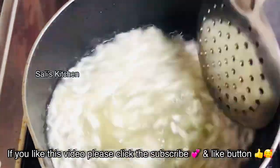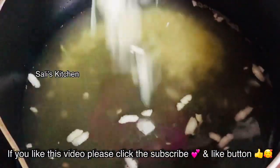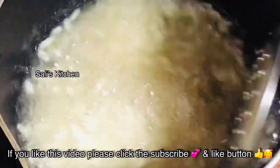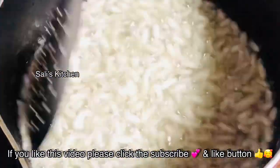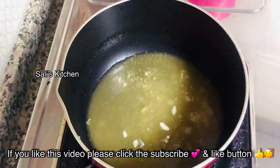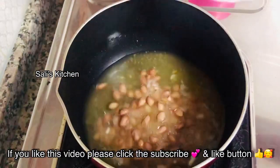You can mix it on high flame. When you fry the oil a little, mix it well — it will be oily in the mixture. It will be a high flame. We will try to fry it; we have to fry it.